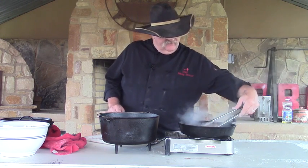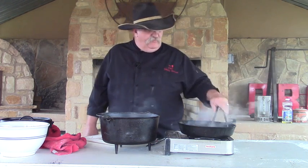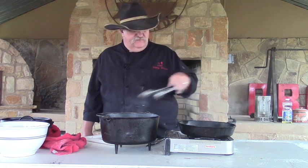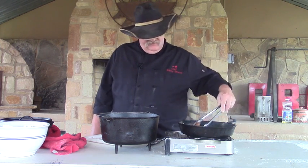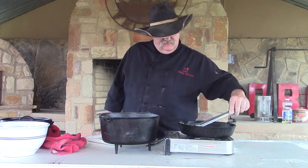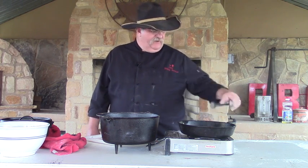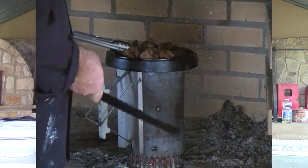Oh yeah, they're nice and crusty. This is about four pounds of chuck roast that I've got cooked up today. I normally don't use metal tongs in my cast iron, but I couldn't find my silicone ones today, so I grabbed these — trying not to scratch it too much. The ones on the lid are about ready too, so I'm going to get those off and get those into the Dutch oven.